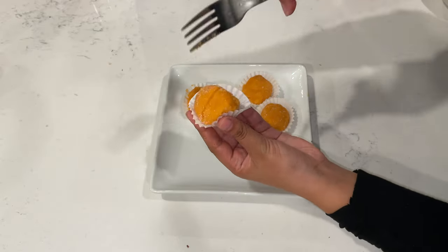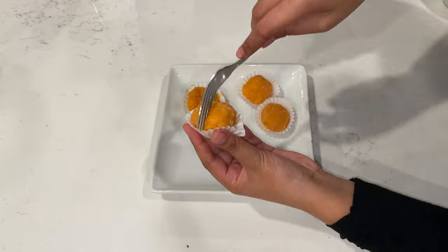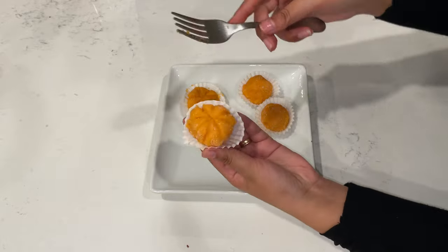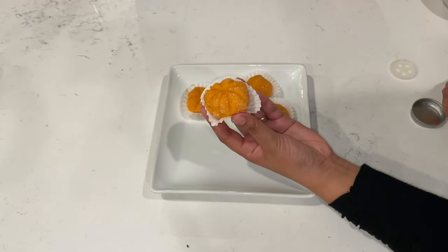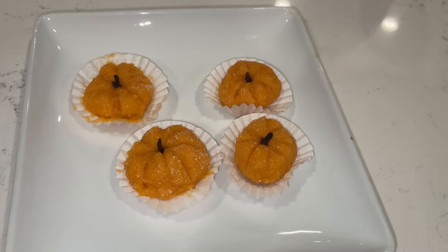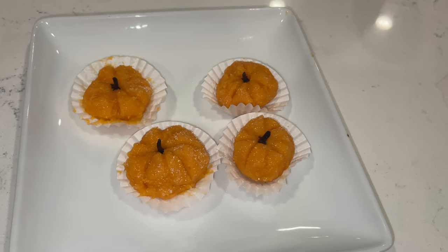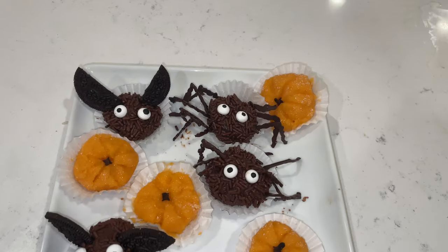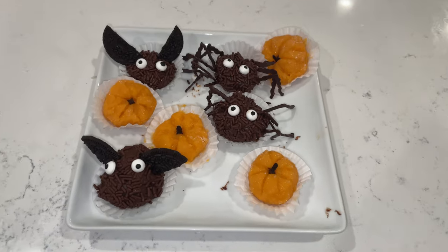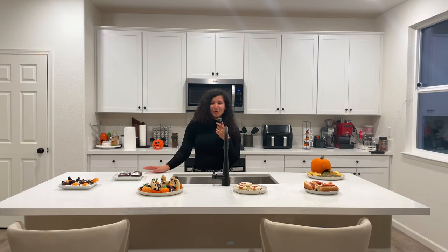To make the pumpkin shape, divide your brigadeiro ball into eight sections — press a fork or knife across your brigadeiro four times. Then add your clove upside down into your brigadeiro and voilà — look how cute! Here they are: our little pumpkin brigadeiros. They look so adorable and so tasty! I hope you enjoy making them for your next Halloween party. Please let me know if you make any of these recipes — I'd love to see videos or pictures of whatever you create. Happy Halloween!